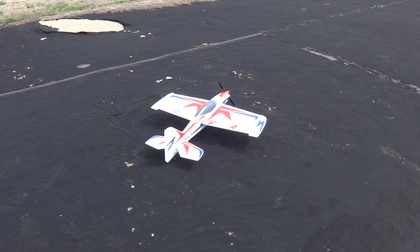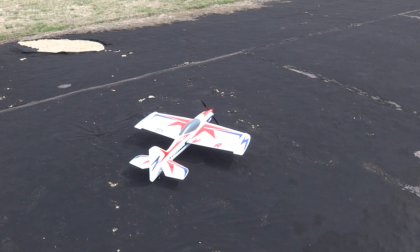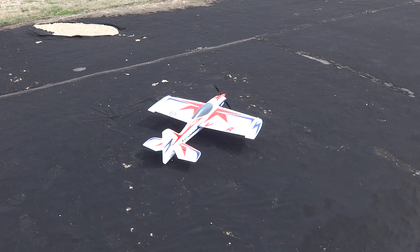Okay, we're zoomed all the way out, using the Sony camera, high definition. So here we go, flying the Vision Air.